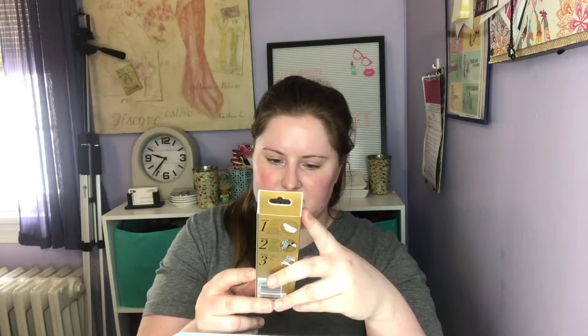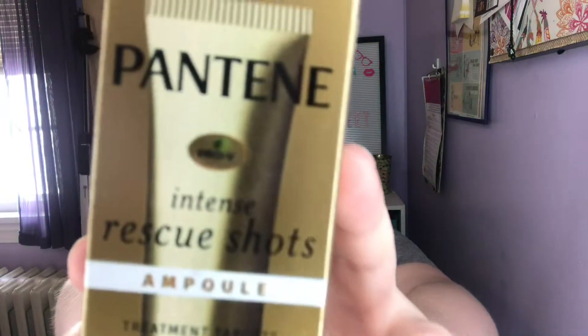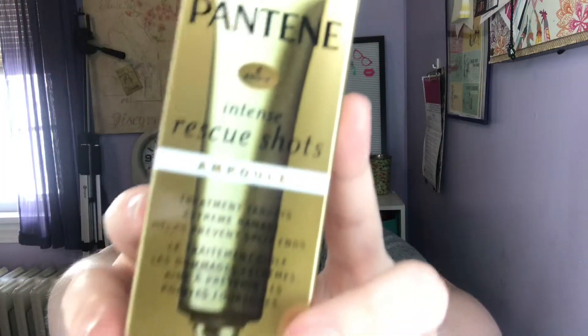Next in here is by Pantene. It's an intense rescue shots ampoule — treatment targets extreme damage and helps prevent split ends. I haven't heard of this before. After washing your hair, you dispense the entire contents into your hair, apply to damp hair, massage mid-length to ends, and rinse thoroughly. This is to help treat the ends of your hair. I'm excited to try this because the ends of my hair are super dry and staticky.